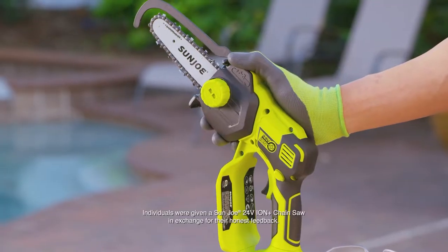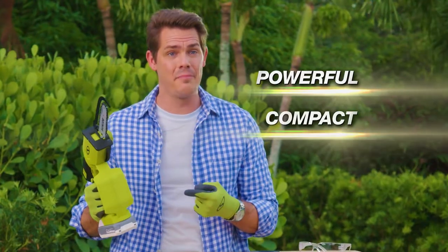I'm really impressed with the power of this saw. This is powerful, it's compact, and it's lightweight.